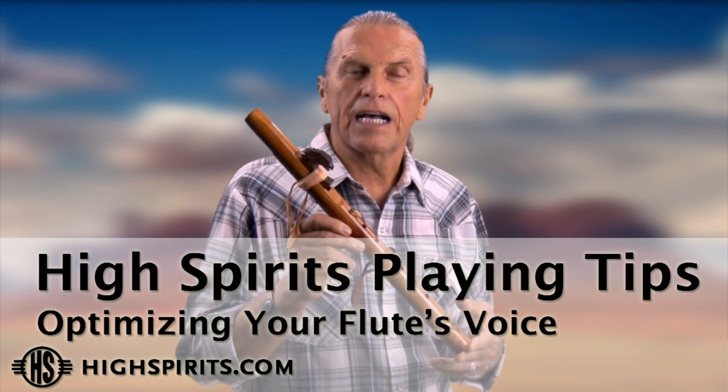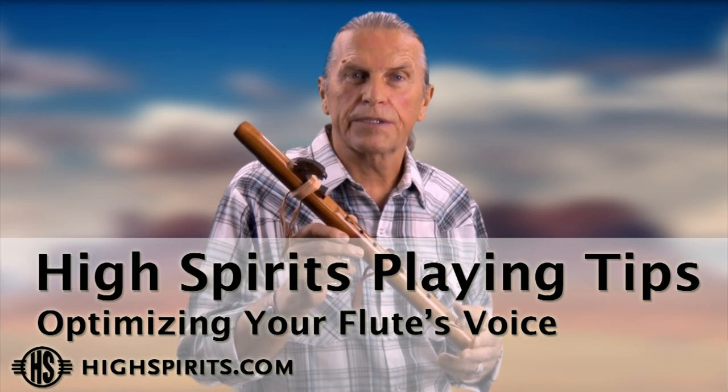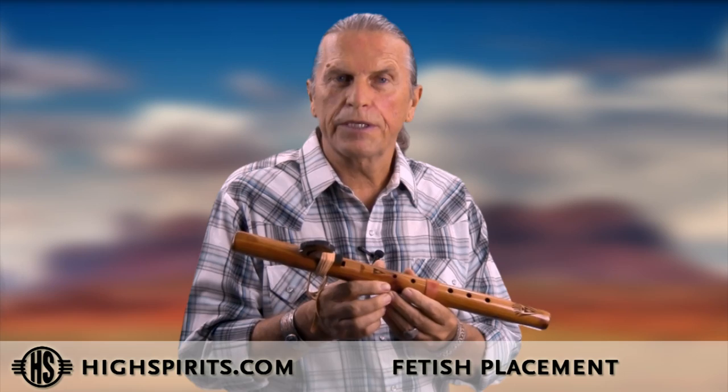If you find there are challenges in getting the optimum sound, here are a few tips that will help you. It's very important that the fetish is in the right position. It may have moved during shipping or if you had it in a bag. Ideally you want the fetish centered left to right over the sound hole.